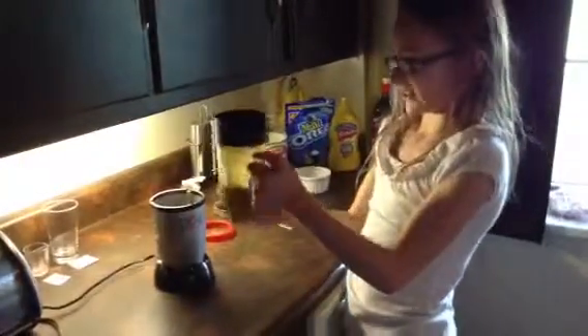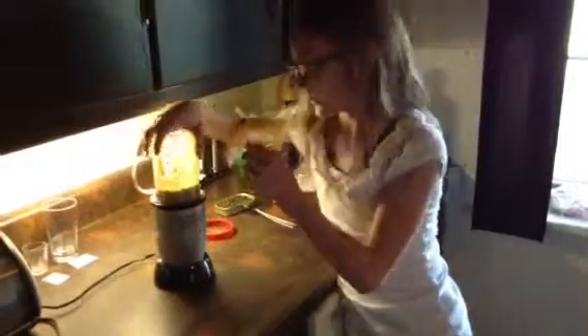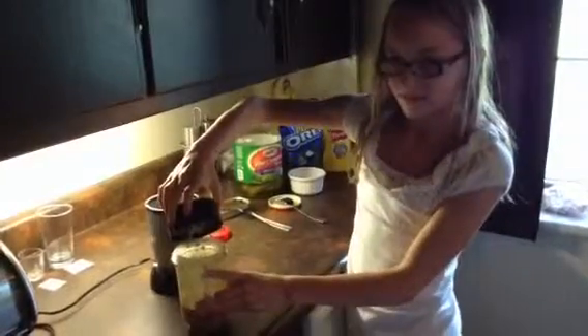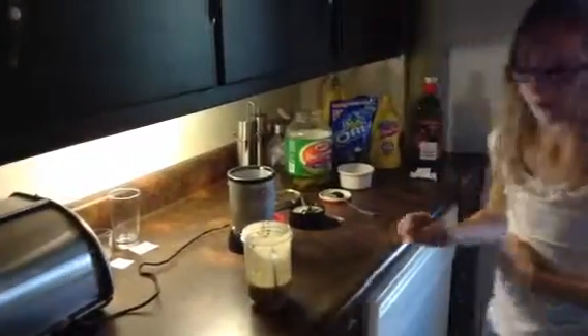Oh my gosh. I'm going to make it a little bit more watery. That's not fun. You have no idea how that smells.